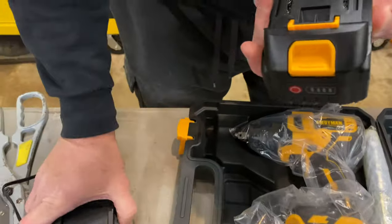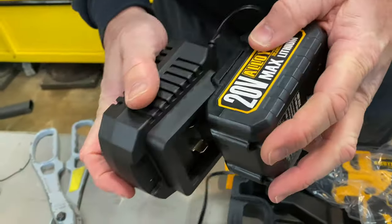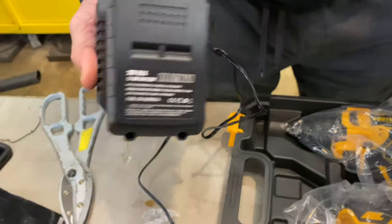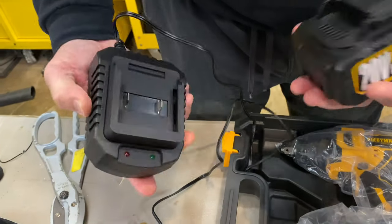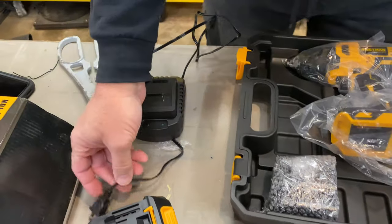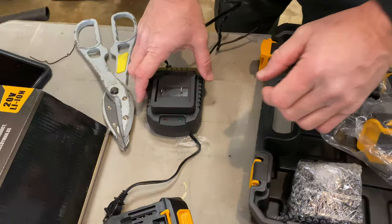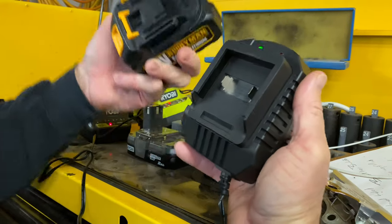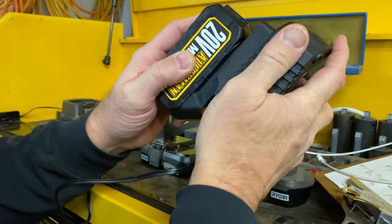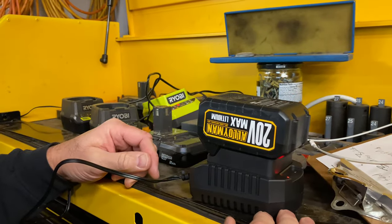We plugged it in. Light turns green. We'll throw the battery on, and it looks like the light turns red. So let's let that battery charge for a little bit while we unbox the main item — the actual impact.